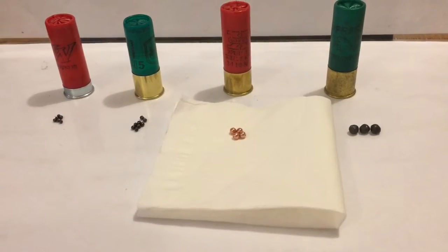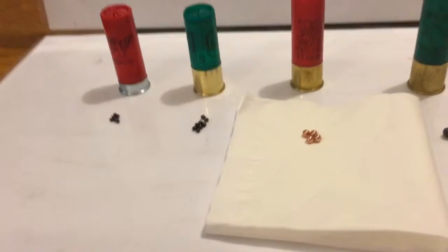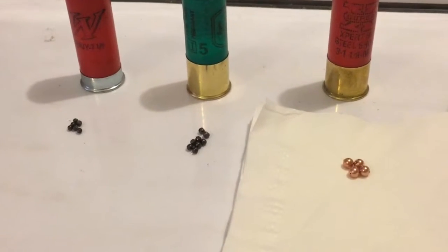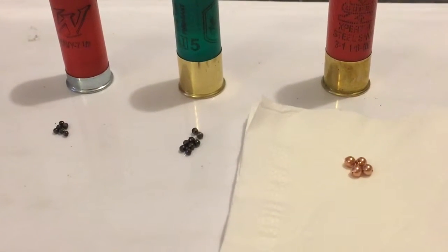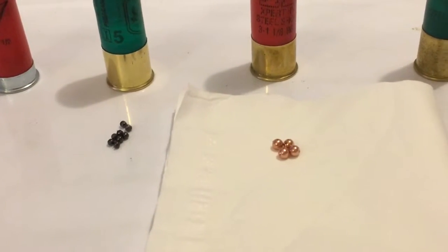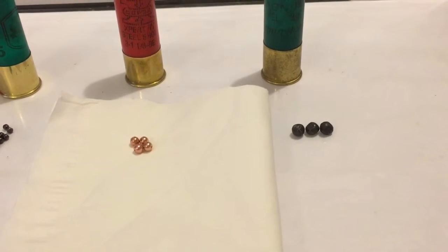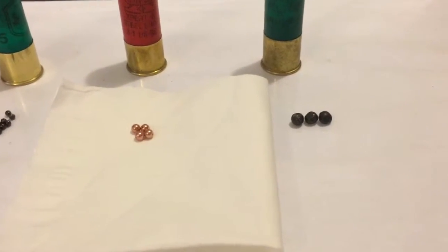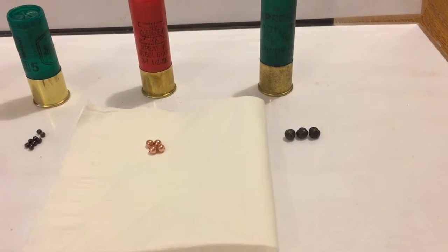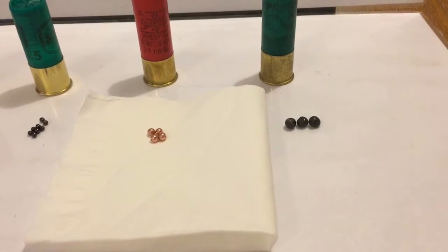Next, we'll look at some actual shot sizes next to each other so you can get a feel for the differences. Starting on the left is number seven and a half shot. Over to the right is number five shot. Further right is BB load, and lastly on the far right is four buck. In a perfect world, if you're going to be coyote hunting or predator hunting — foxes, bobcat — I would recommend BB load and four buck.